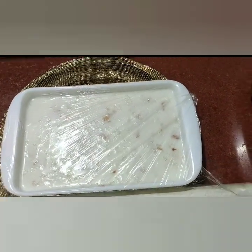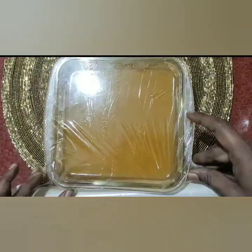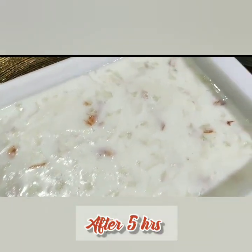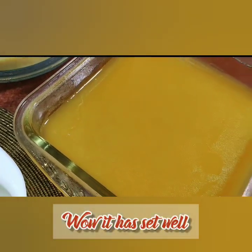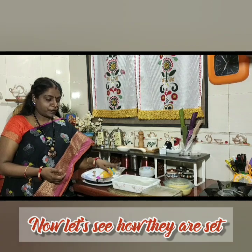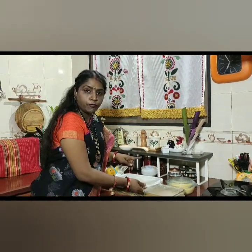Cover all the content with a clean foil and refrigerate for a minimum of four hours to overnight.